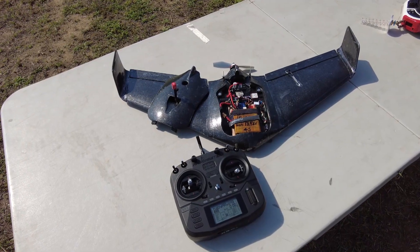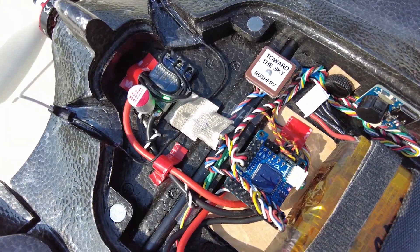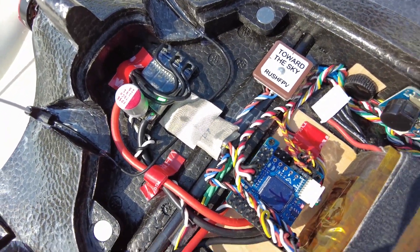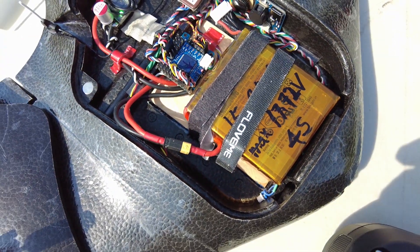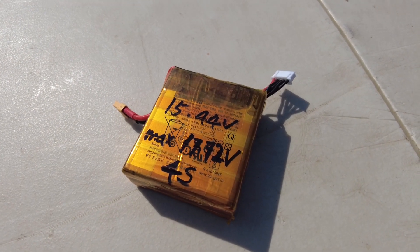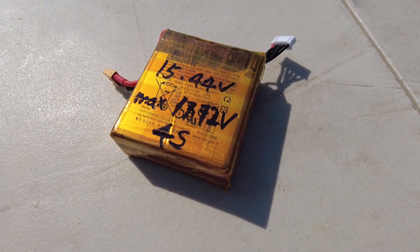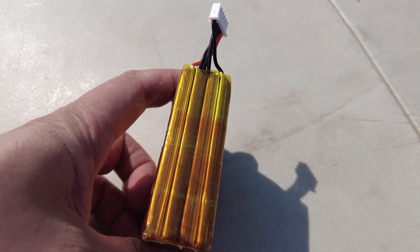I've been working on it for a few days and finally got it done. I want to make it fly over 100km range. I used cell phone batteries — specifically cells made for the Samsung Galaxy S21 Ultra, which supports 45W charging.